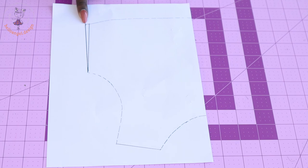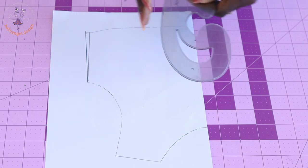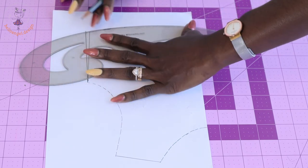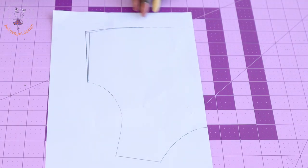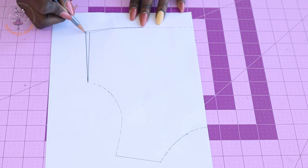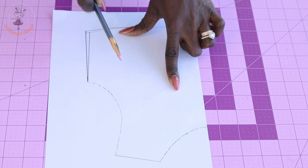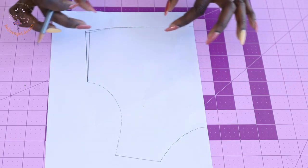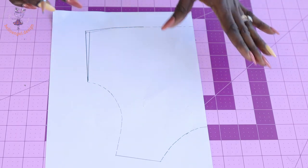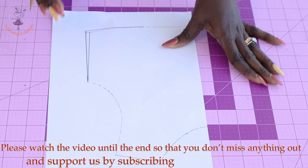This is my 0.5 centimeter mark. You're going to retrace the waistline — take your armhole curve, place it like this, and retrace the waistline all over again. The purpose of adding 0.5 centimeter at the waistline is because this dress has no button loop, no zipper, and no buttonholes. You want the dress to go through easily on the child through the neckline and waistline, so that it's not too tight for the child to pass their hands through.